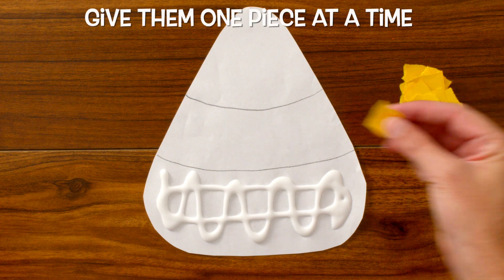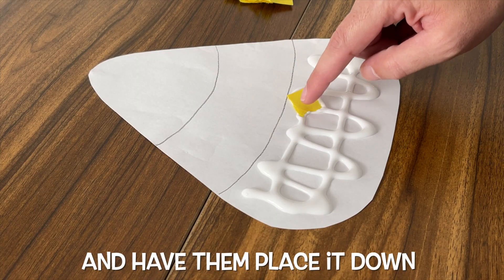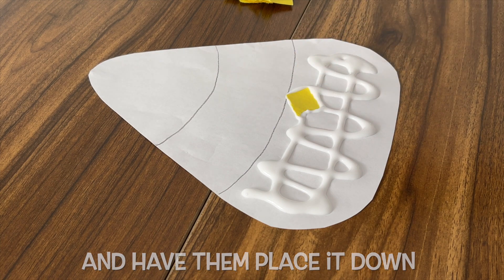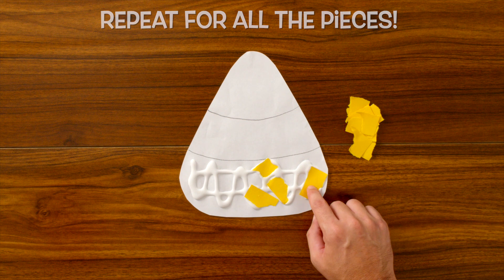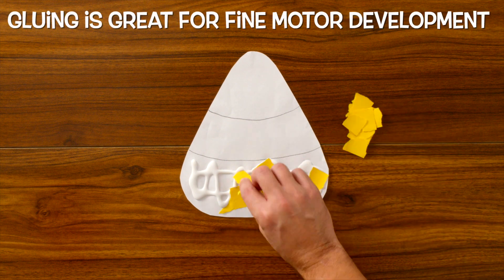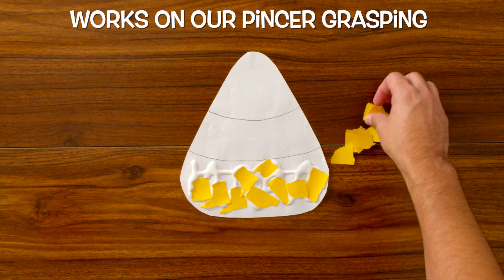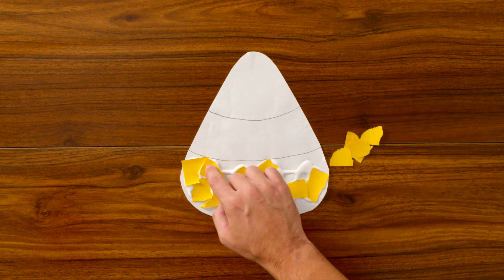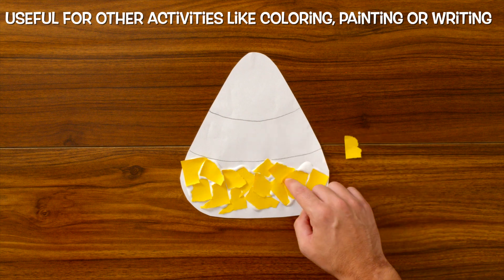Give your child one yellow piece at a time and have them place it and glue it down to the cutout, and do the same thing until we use up all of our yellow pieces. Gluing is great for our fine motor development. It helps us work on our pincer grasping, which is an important skill for many different activities like coloring, painting, or writing.